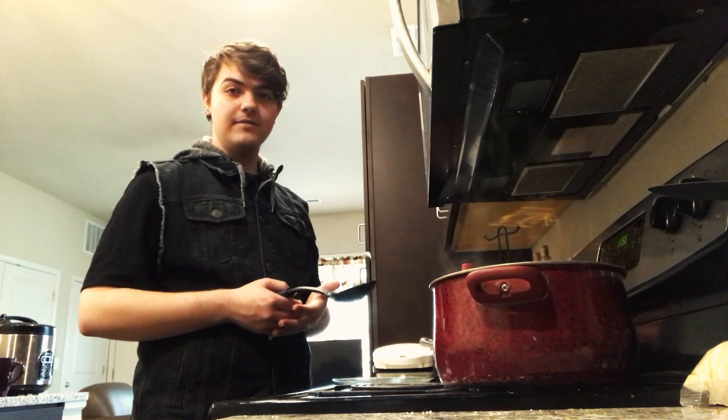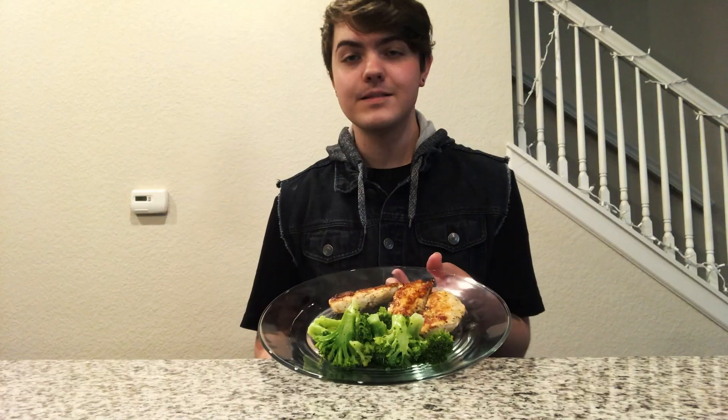After your broccoli is soft and your chicken is fully cooked, you can go ahead and plate it. This meal is one of my favorite meals and there's plenty of things that you can do to it to make it even more fun.